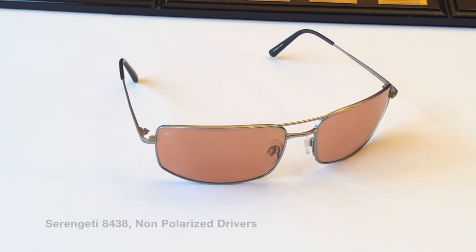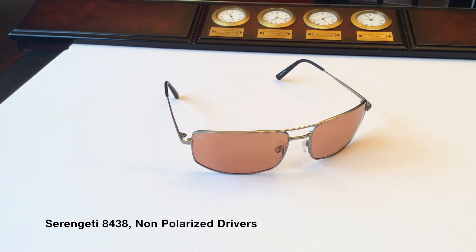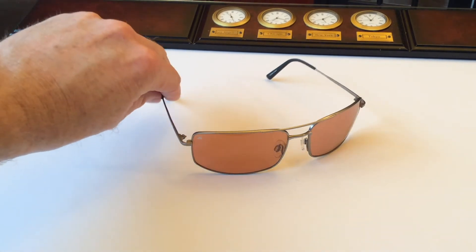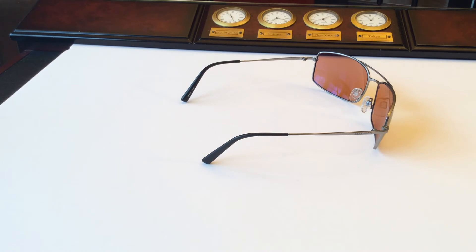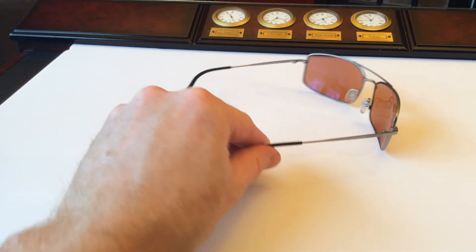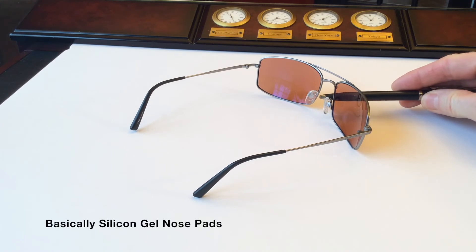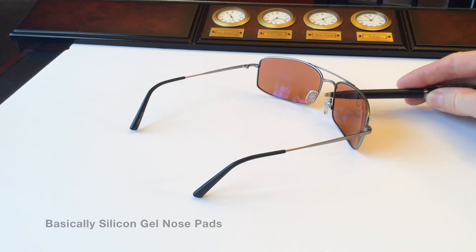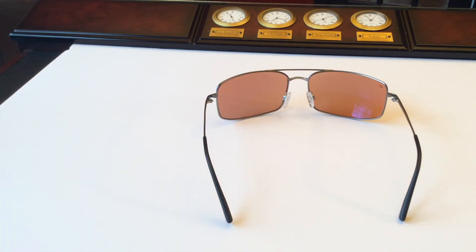Again this is model 8438 with the satin titanium and non-polarized drivers. Great lines, super thin profile, great for any headset for those pilot types out there. You also have those Megal nose pads which are great for absorbing sweat or moisture — very comfortable on your nose, great grip. You can get a great view of those solid driver's lenses.